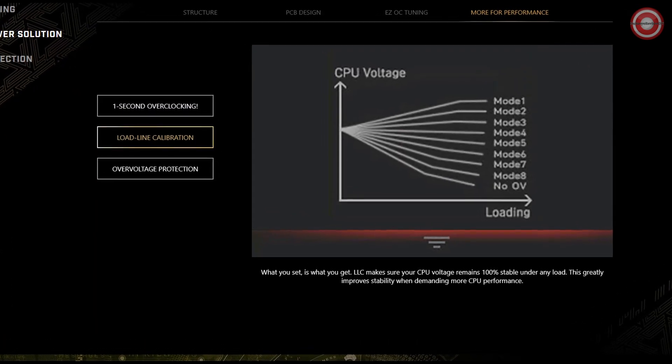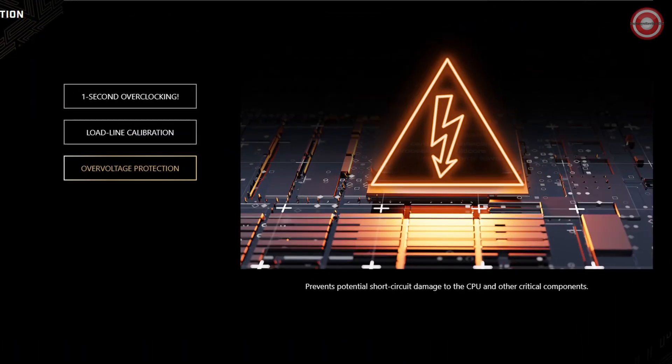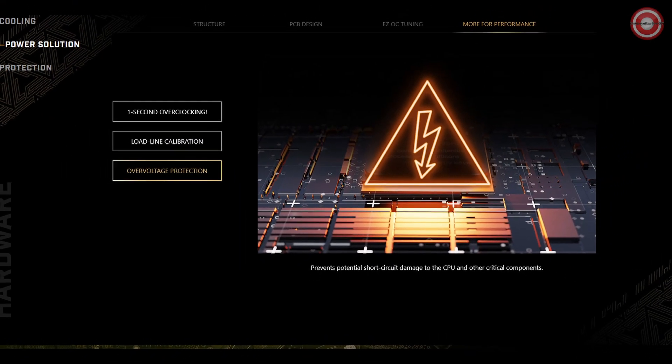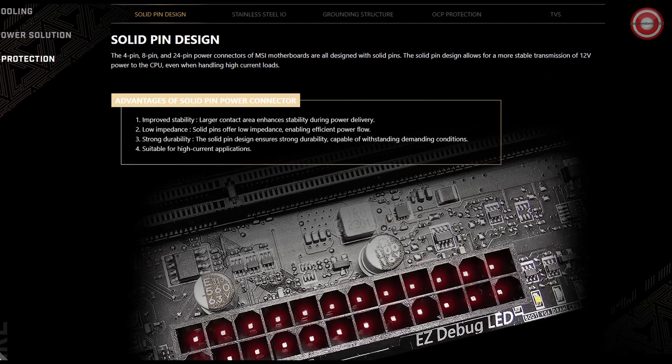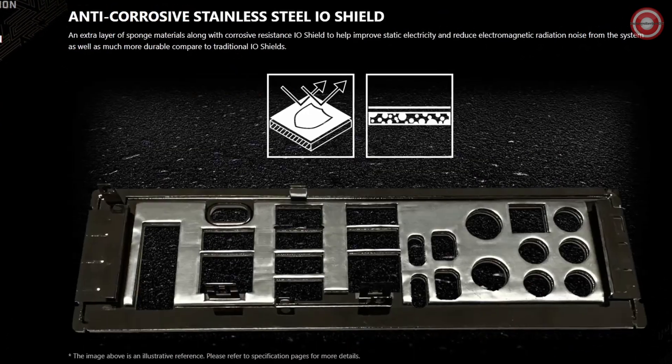Cooling is key to performance, and this motherboard has it all. Stacked fin array, direct touch cross heat pipe, aluminum backplate, 7 W/m·K thermal pads, double-sided M.2 Shield Frozr, and Frozr AI software keep your system running cool and at its best.